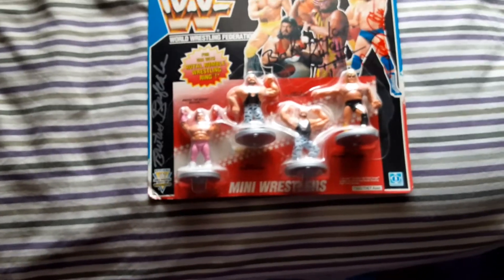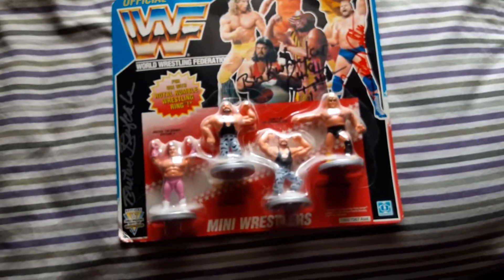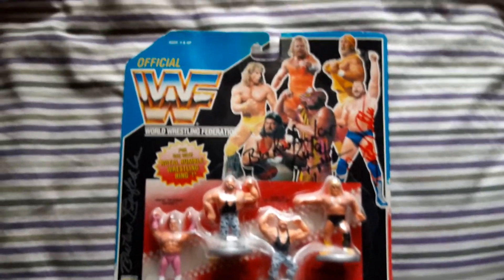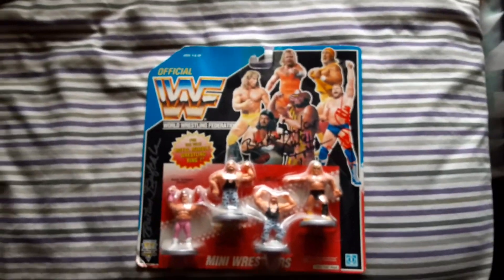But yeah guys, just wanted to show you this. Hopefully I can get Bushwhacker Butch on it — that'd be great. Probably have him sign it somewhere over here, not sure yet, but it'd be pretty cool nonetheless. That's about it for this video. Hopefully you guys enjoy it. Thanks for all the likes, comments, and views — you guys take care, thanks again.